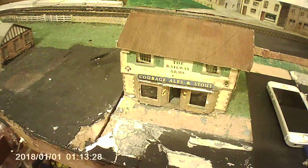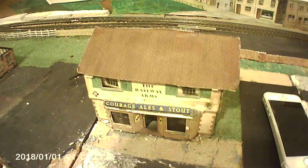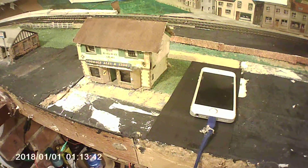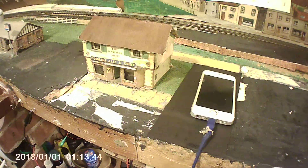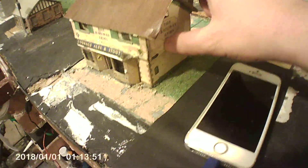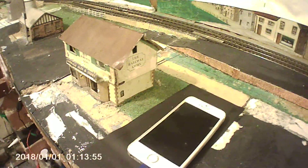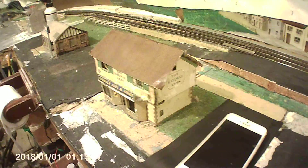The roof will be coming off and it'll be redone. The pub — I am keeping it on the layout — so I've just got to put windows in to make it look a little bit better. It just needs some love and tender care on it, and it'll be an okay little pub: the Railway Arms by the Anfield Road train station.